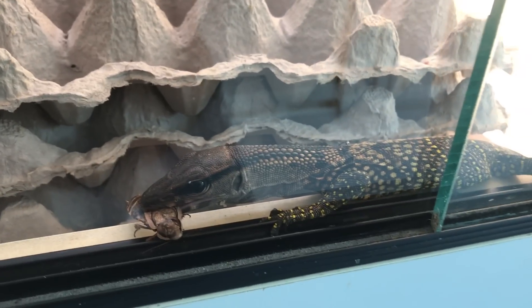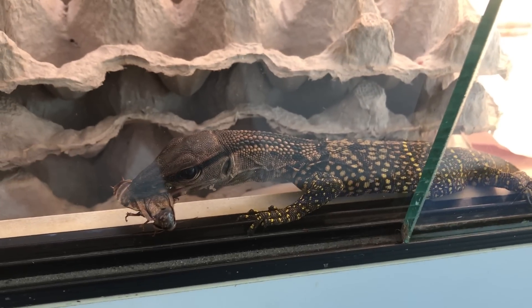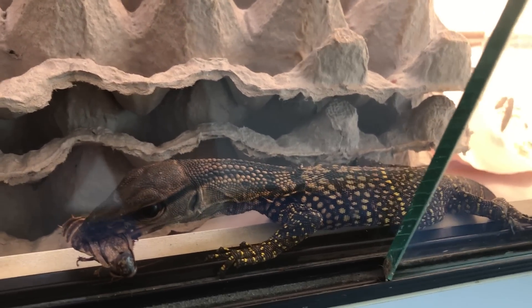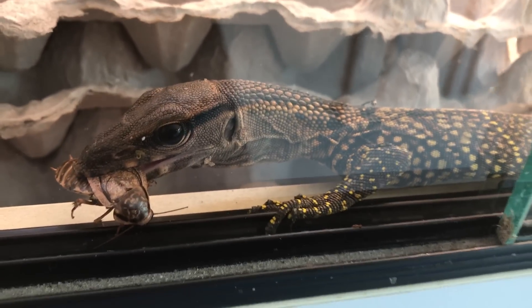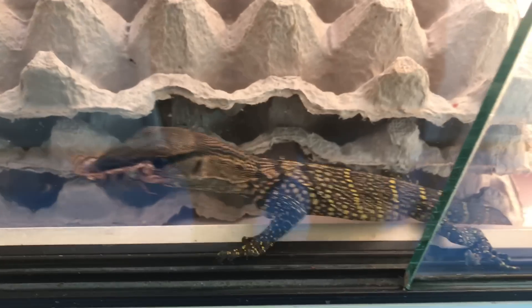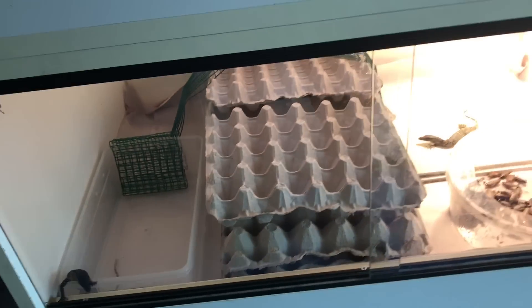Look at that — that is one heck of a good-looking black roughneck. Black roughnecks are a great monitor; they never bite generally and they're very sweet. This is Varanus rudicolus, just a very sweet, wonderful little animal. They turn rather black as they get bigger, but these guys have just amazing pattern and color. I have some captive-hatched little babies right now that are for sale.